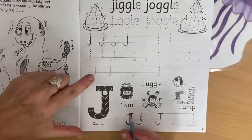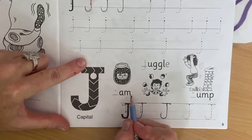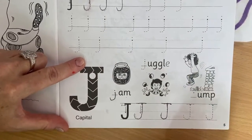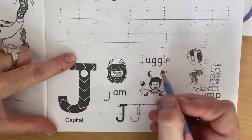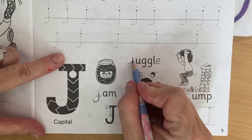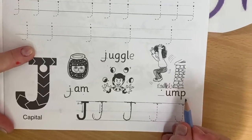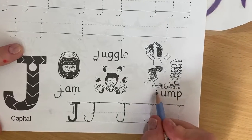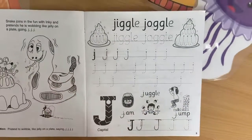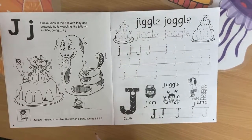Okay, let's fill in this here. Our jam — we need a J. Juggle — we need a J for juggle. Now we have gem — we need a J for gem. Okay, good work everybody! Don't forget you can colour in when you're finished, and teacher will see it when you come back. Bye!